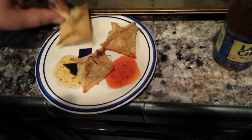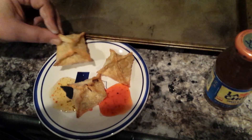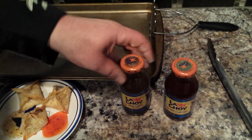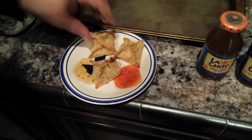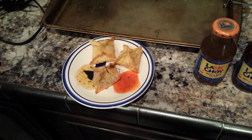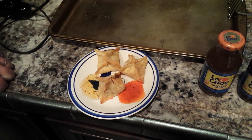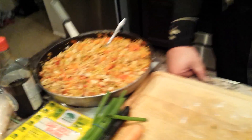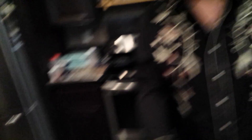And here's the end result — nice and crunchy. Hear how crunchy those things are! I've got two dipping sauces: a little duck sauce and regular red sweet and sour sauce. That's basically all they are — spring rolls with chicken, or with shrimp which I'll do later. If you have any questions, send me a message. Y'all take care now, bye!